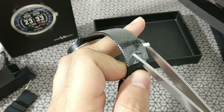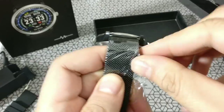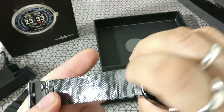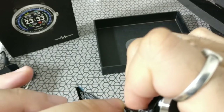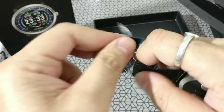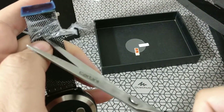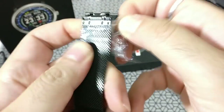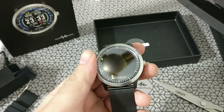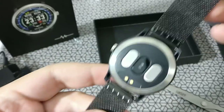Let's go ahead and remove this plastic covering. That's some good quality metal strap — I literally had to cut it because it was so nicely packed it wouldn't come off. And that's the metal strap on the watch.